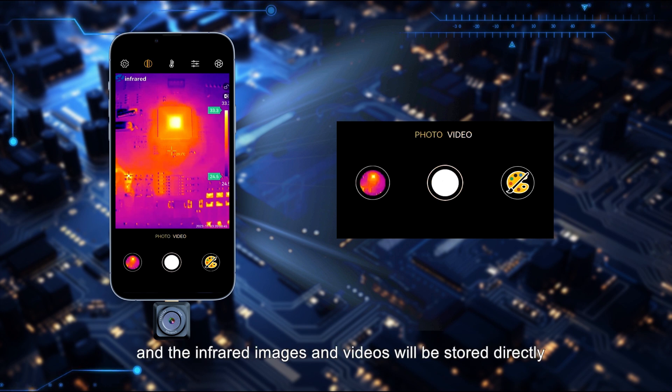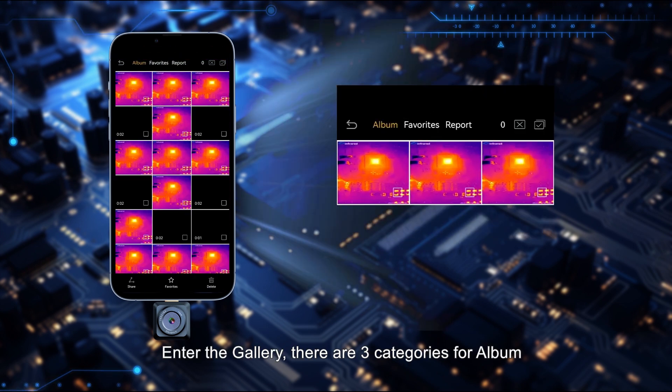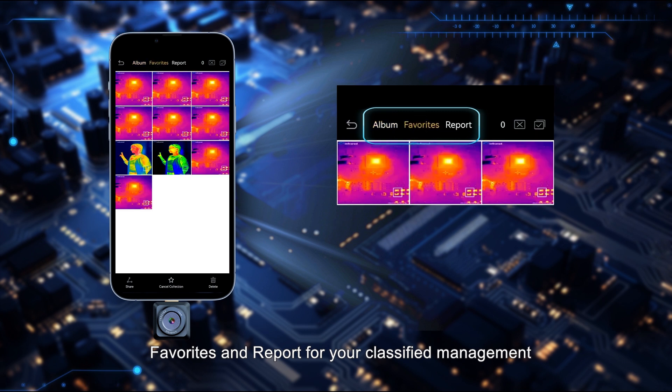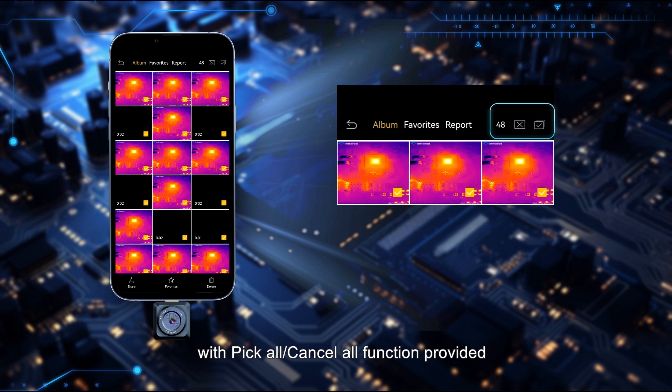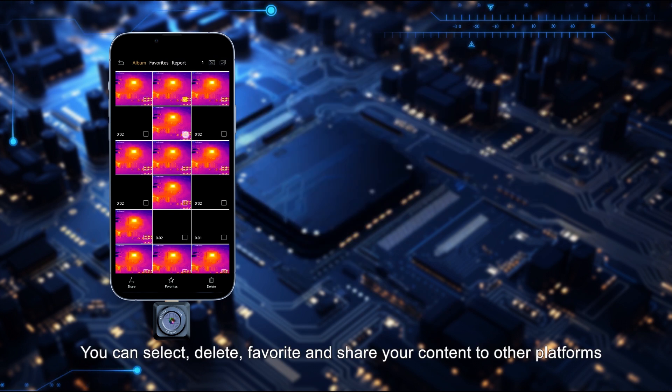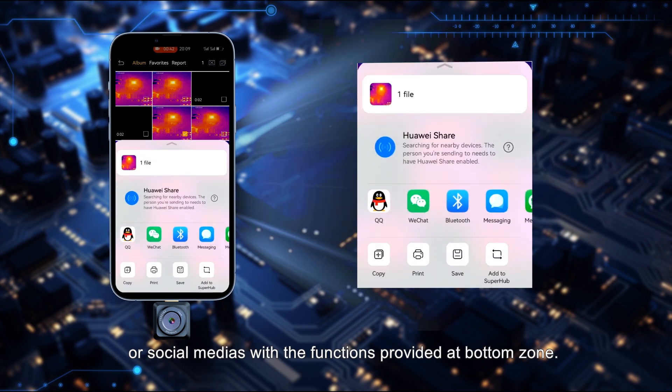Infrared images and videos will be stored directly in the gallery. On the left side, enter the gallery — there are three categories: album, favorites, and report for classified management. With pick-all and cancel-all functions provided, you can select, delete, favorite, and share your content to other platforms or social media.